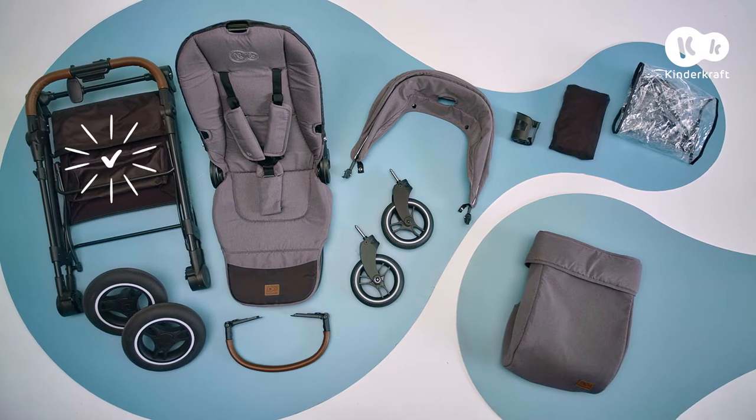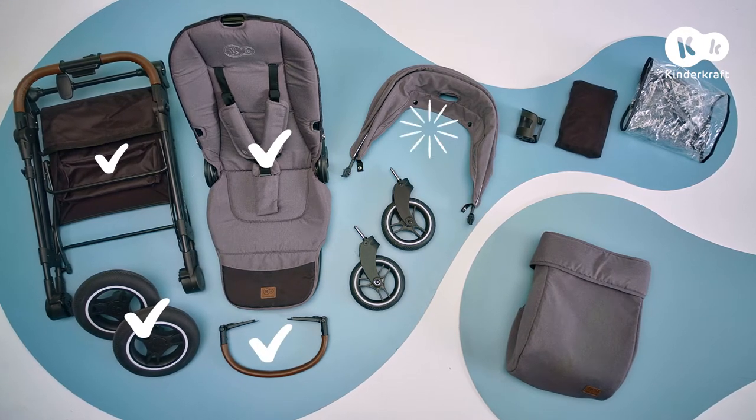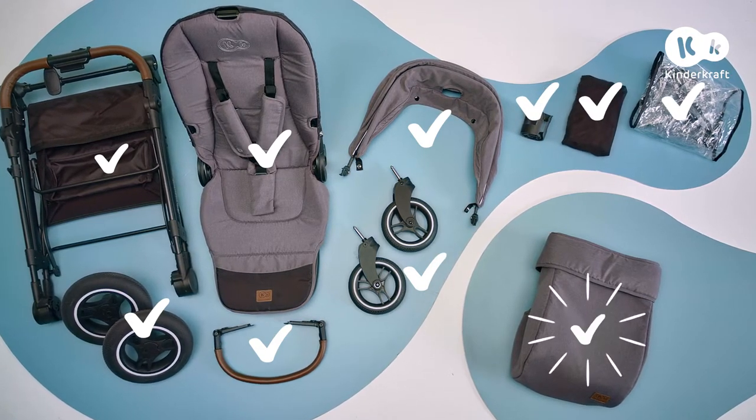What you need: basket frame, rear wheels, seat with belts, guardrail, hood, front wheels, cup holder, mosquito net, rain cover, leg warmer.